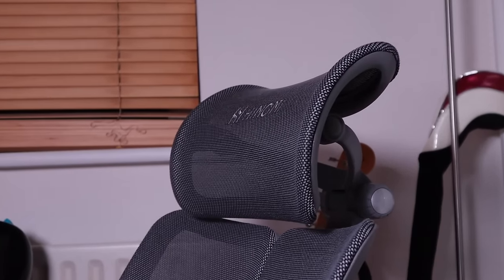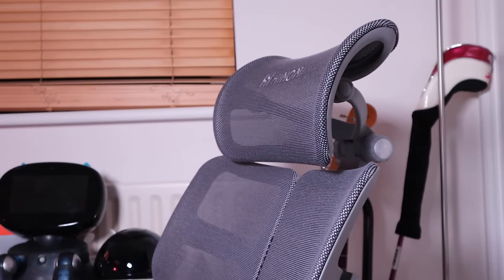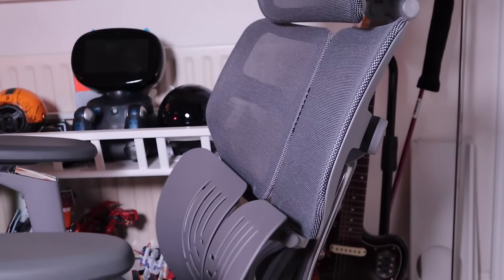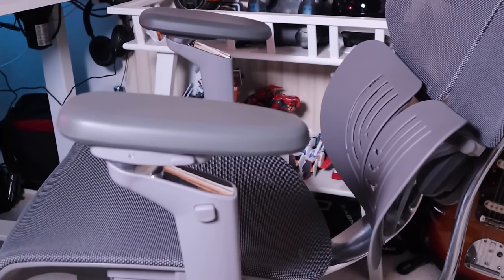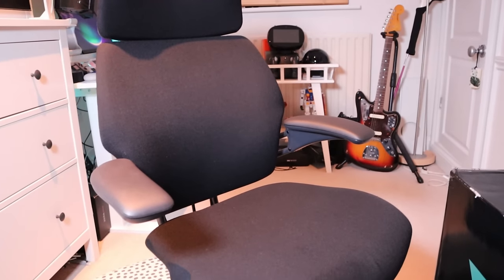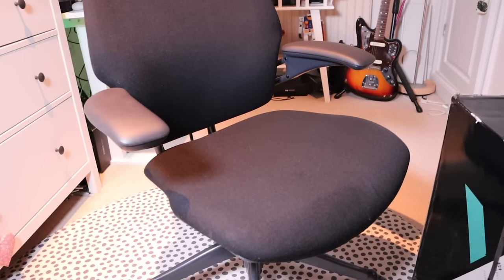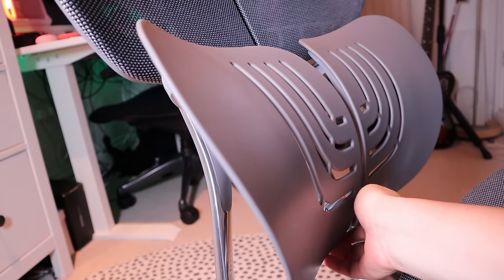You can see why I would much prefer the Hinomi X1 chair over the Freedom by Human Scale. You've got 15 customization points which you can choose rather than the Freedom chair telling you what needs to be done. Besides, the Freedom doesn't have a lumbar support, which I didn't notice as a problem until I got the X1 with its silicone-effect lumbar support — really pleasing. The 4D armrest's spring reaction really seems to help when typing and using the mouse.